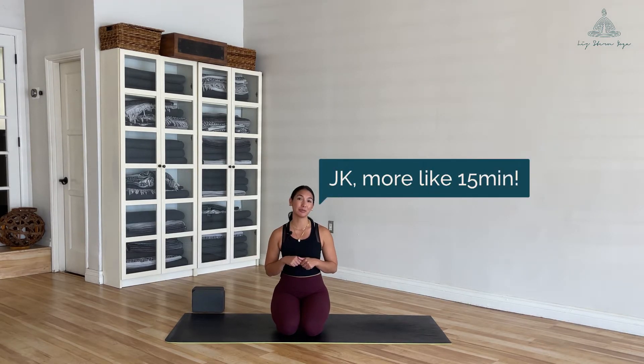Hi, welcome. My name is Liz and you are tuning in to Liz Doing Yoga. Today we're going to be focusing on a 10-minute stability flow to build strength within our legs and to feel more grounded in our everyday life.